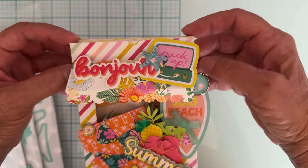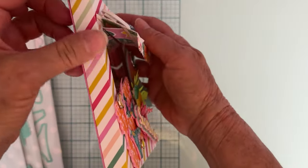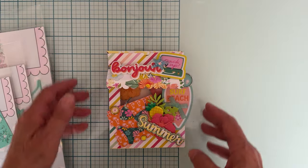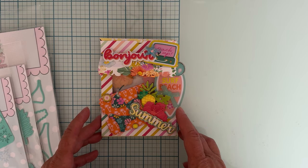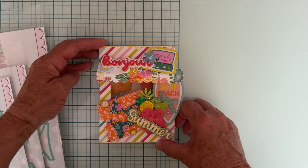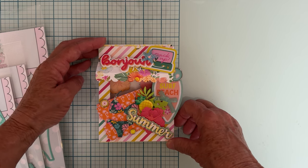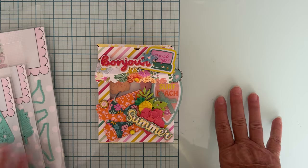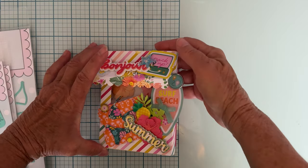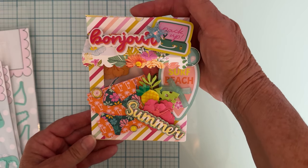What a fun way to send a little something! You could put a cute picture inside for a family member, or put a gift card in there — it's a fairly good size and could fit all kinds of stuff. I added flowers because I'll probably be sending this out in my monthly giveaway, where I give away some of the projects I make using Scrap Diva Designs. Keep watching and liking the videos, make sure you're subscribed, and leave me a comment — I choose the winner from comments at the end of the month.